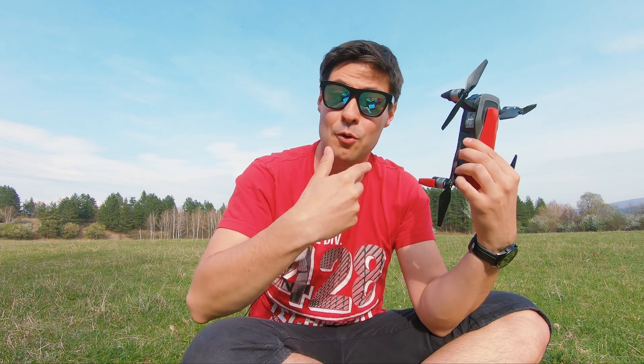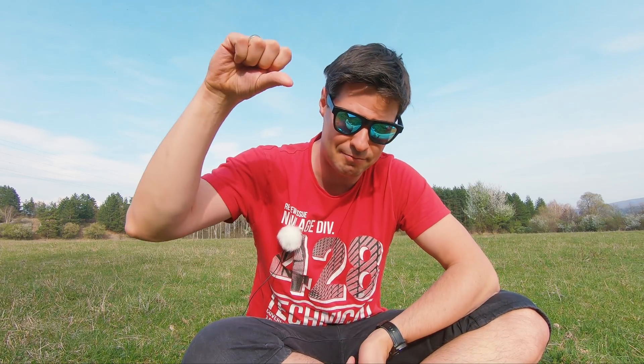Anything else you want to share about this lovely brilliant 4K drone — my name is Michael, it's the Tech For All channel. You'll help me a lot if you hit like, dislike, or the subscribe button so that we see each other again. It's been a great pleasure — wishing you a great day and see you soon, cheers!